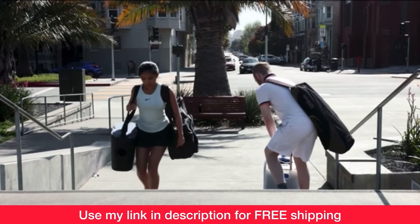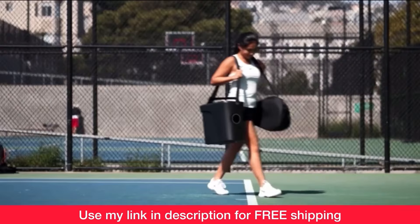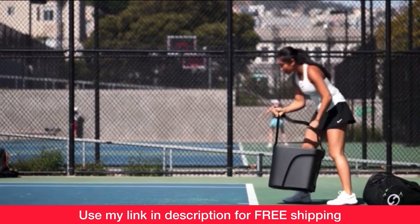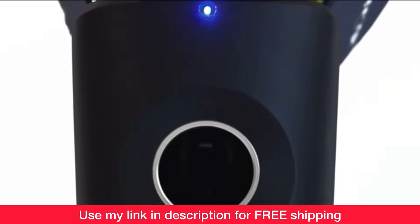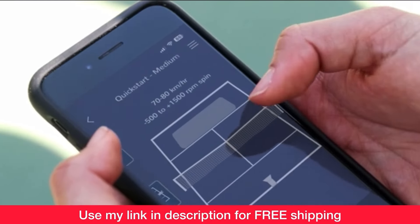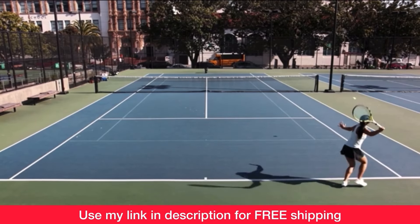Now, if you're tired of lugging around your heavy and cumbersome ball machine to the courts to practice, you've got to check out the Proton Ball Machine by Hydrogen Sports. Right now you can get free shipping in the USA when you use my coupon code at checkout: 2Minute_Proton. The link is in the description and will also be on screen at the end of this video.